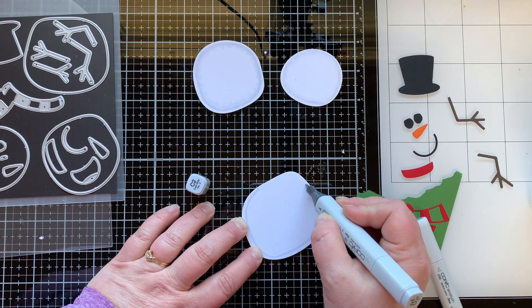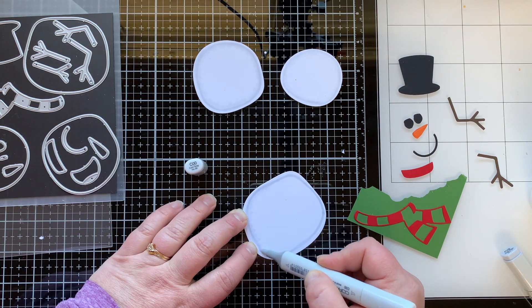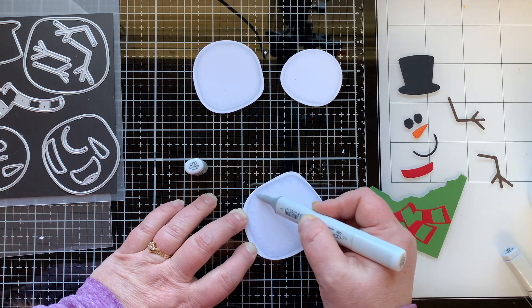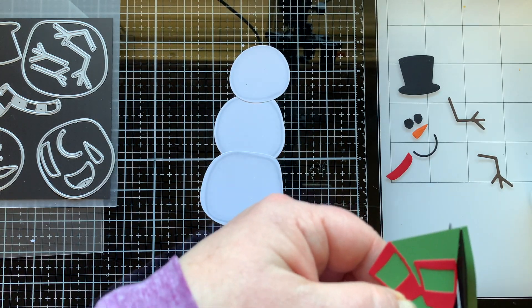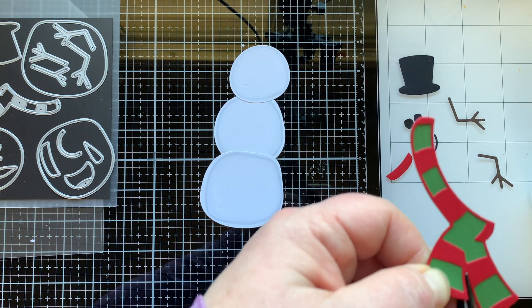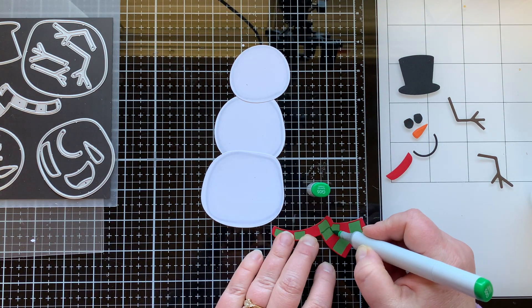While that's drying, I'm going to take my C2 marker cool gray and make a little shadow around the edge of each of these circles so that it will have more dimension. Then I can go ahead and cut out my scarf, just trimming away all the excess that I don't need. Now I have a scarf that is two different colors — you could also do paper piecing with this.